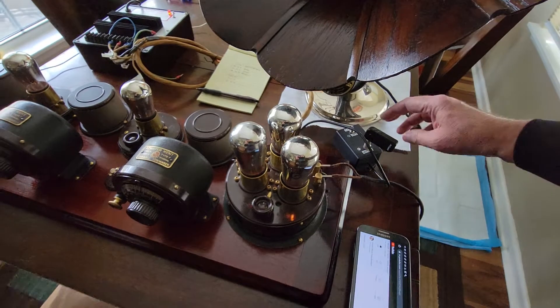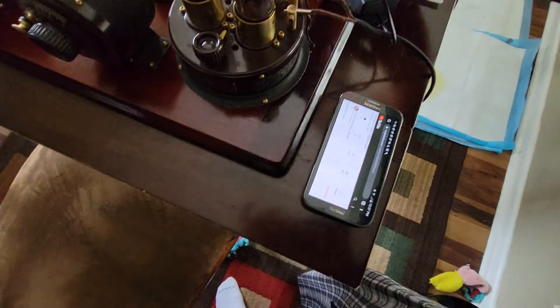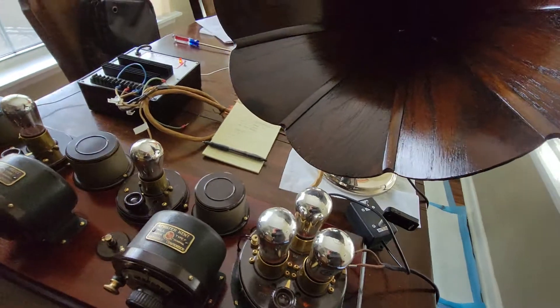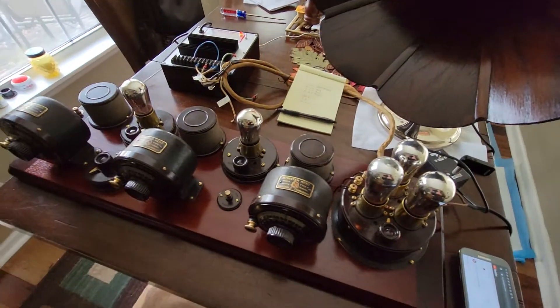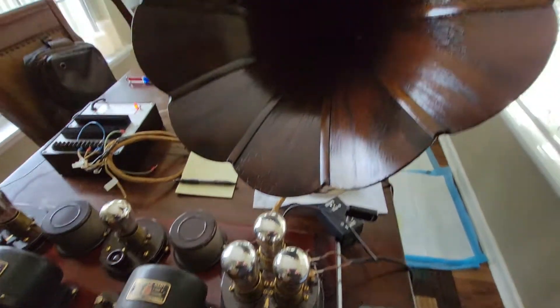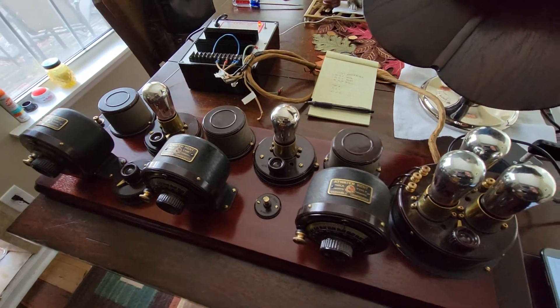I'm going to quickly go to MP3 here — there it is, Bluetooth to my little Bluetooth receiver. I have to do this quickly because YouTube will flag me for copyright infringement. Anyway, this is the Atwater Kent 4560 with MP3 and Bluetooth, connected to an Amplion AR-23 amp, and it is working. Thank you.